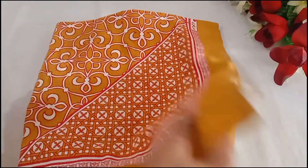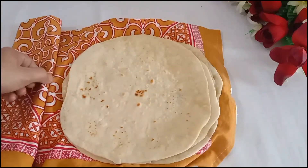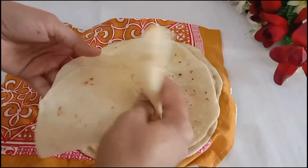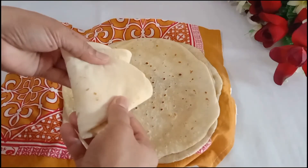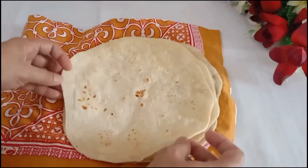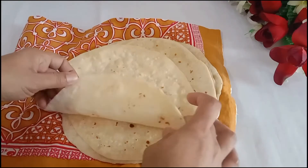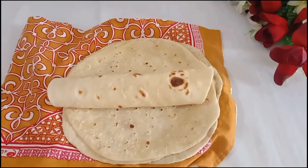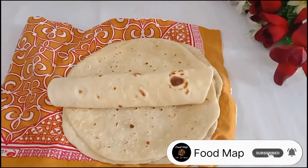Our tortilla wraps are prepared. You can check how soft they are. You can try different recipes with them. You can store them for up to 2 weeks in the fridge in a zip lock bag.